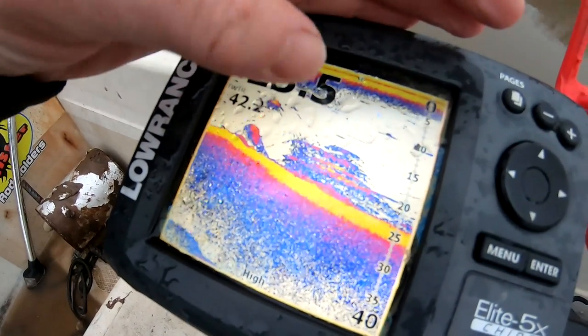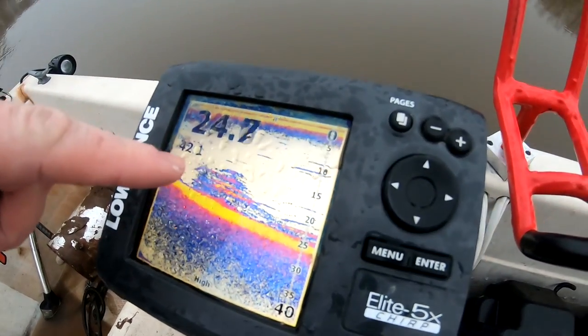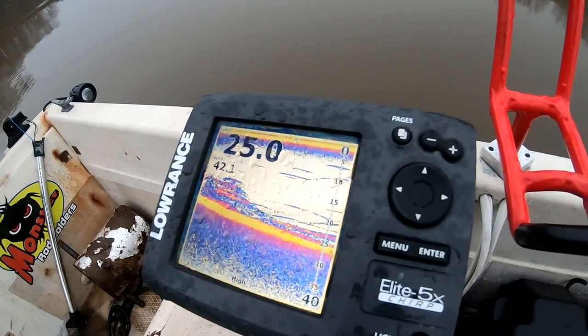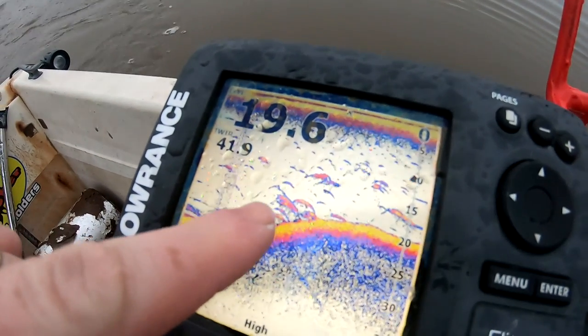The fish have been pretty high up in the water column today, around the 15 to 10 foot range. So I'm gonna try to find a hump here in this 20 to 25 feet of water and dump all my chum all around that hump. Here we go — that's a good looking spot right there.